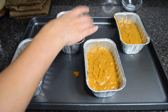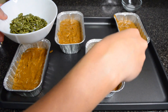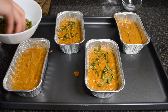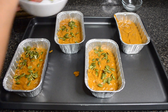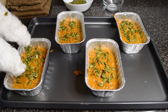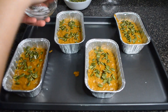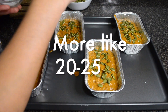We're going to top them with toasted pepitas — I just toasted these on the stovetop — and finally some flaky sea salt. These are going to bake for about 10 minutes at 350 degrees.